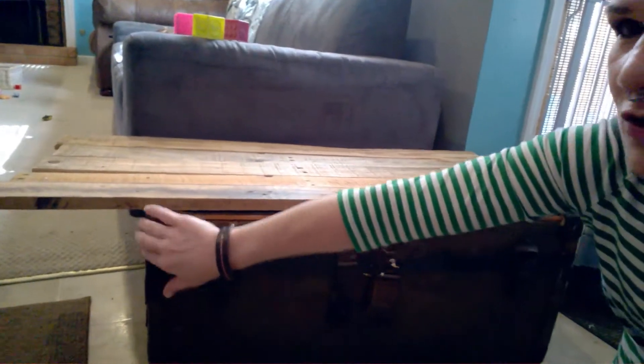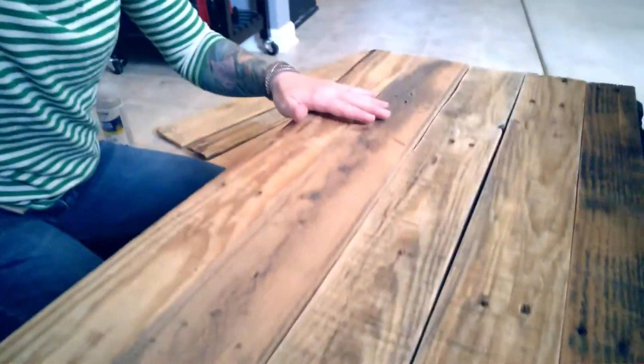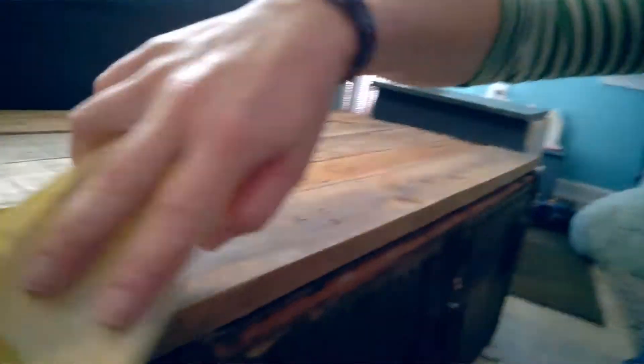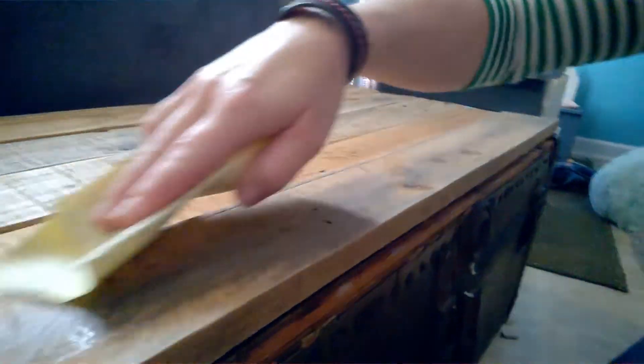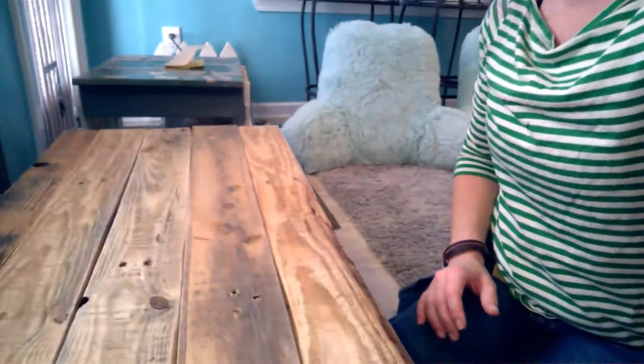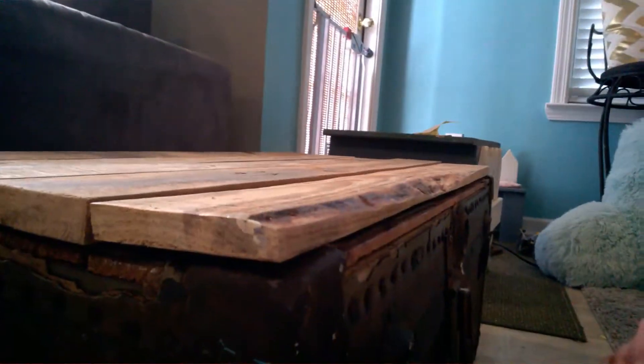I'm going to take my jigsaw and cut these pieces so that they are the length of the trunk, and then I will spray them with clear coat before I attach these boards to make sure that they are smooth and that my kids aren't going to get splinters while they're using the trunk. All of my boards are cut down now to basically the same length. When each board is cut I take my sandpaper and go over all of those edges to make sure they're smooth. I'm going to take them outside and coat them in a clear lacquer before attaching them to the trunk.